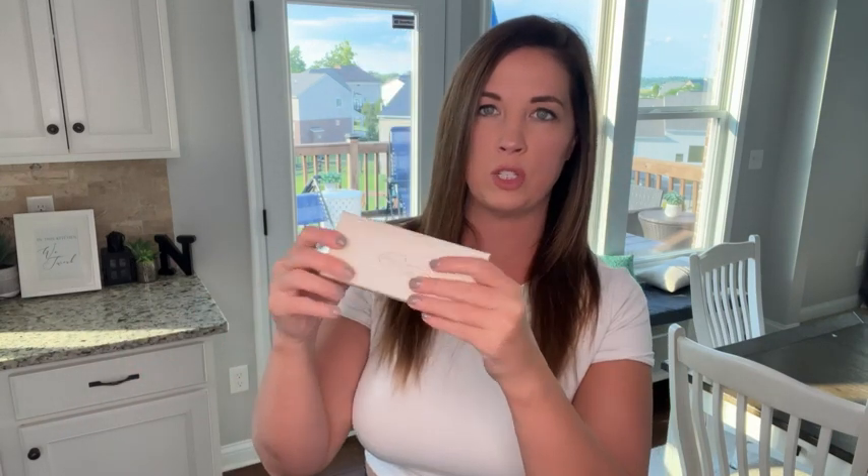First of all, it comes in this box which is actually really great for gift giving. So if it's for a birthday or a special event, it is nicely packaged — just put a little bow on it and it's ready to go.